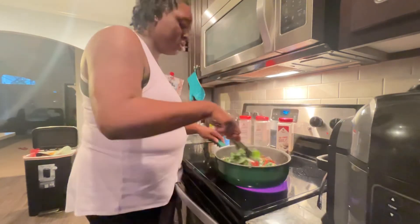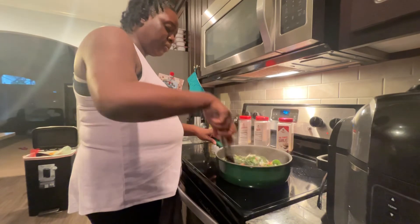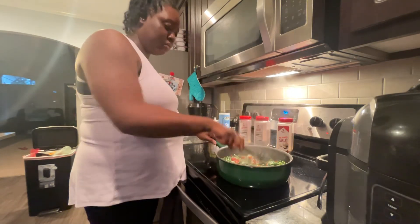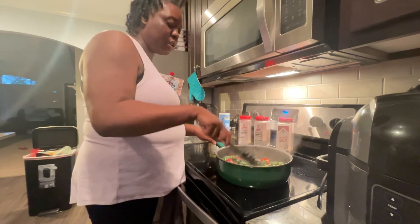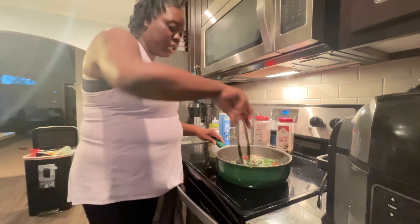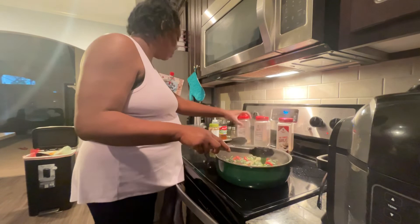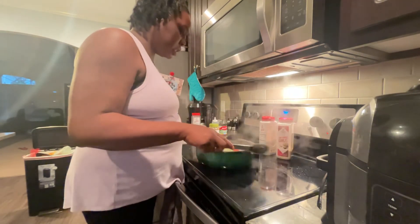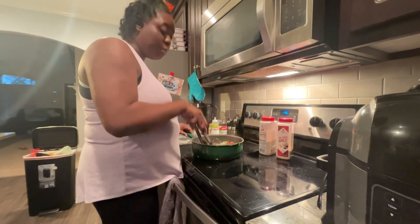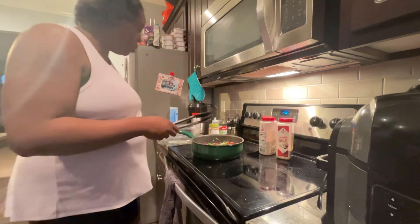Alright, you can turn off your heat. See how quickly that cooked down? Then you can begin to see all your pretty colors — green, red, white. If you wanted to use other colors in your spinach, such as yellow or orange bell pepper, that is quite alright, honey. I'm going to slide this off the heat and it is ready. Make sure you take it up off the heat because if you don't, it will keep cooking. I'm just going to put a top over this and it will be sitting ready for us to eat.